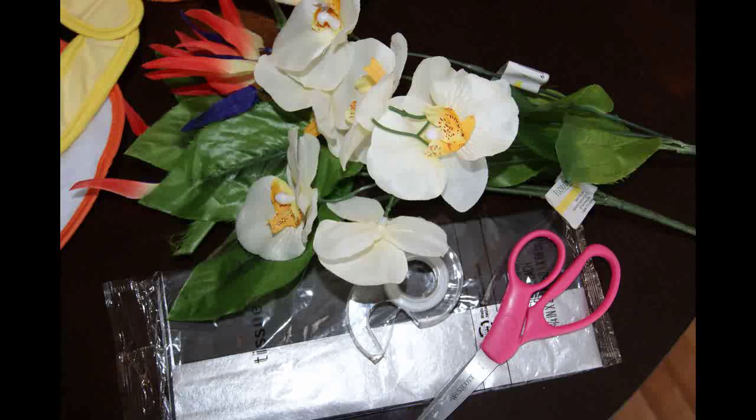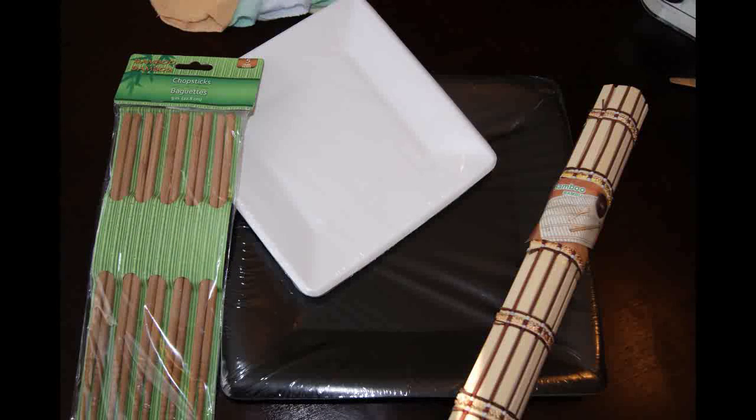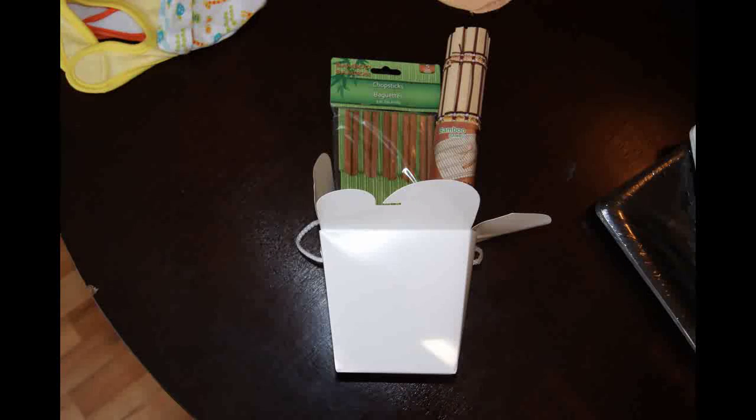You'll need some artificial flowers for embellishing, scissors, tape, and black tissue paper. You'll also want some chopsticks, some paper or plastic plates — or even real plates if you want. And any other decoration to give it more of an Asian or sushi feel. You might even use a takeout box; I'm using a favor box from a party store that was just a dollar.